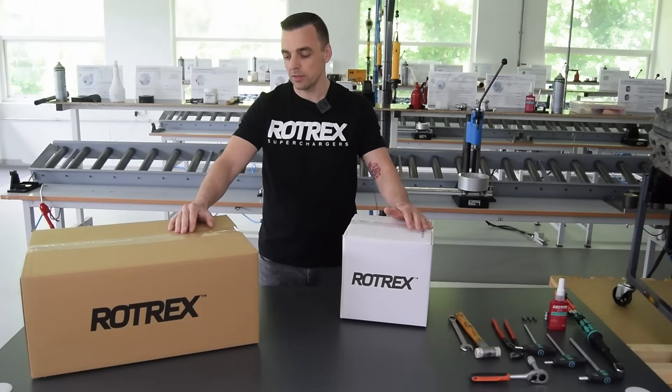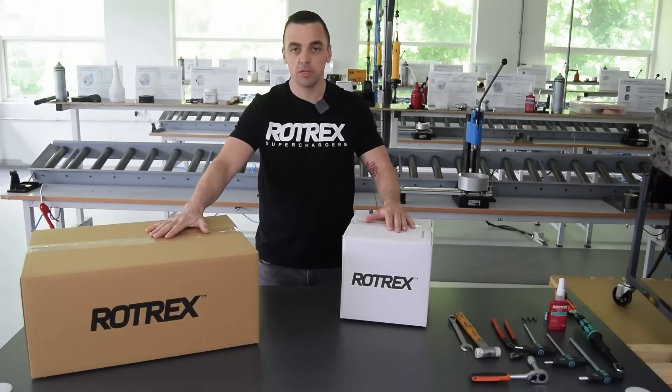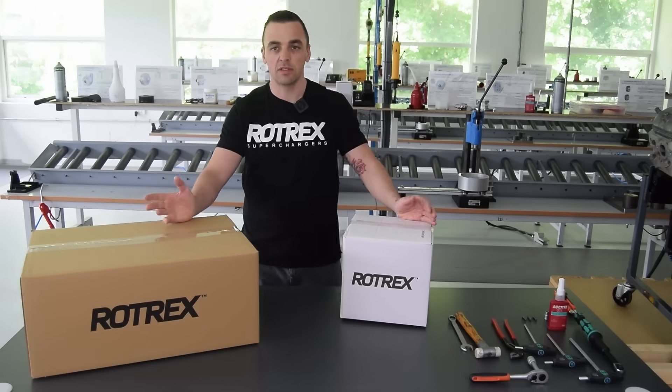The kit comes in two boxes: first the small one, that's the supercharger head unit, and the big box is the bracket and accessories. Let's get them open and see what's inside.